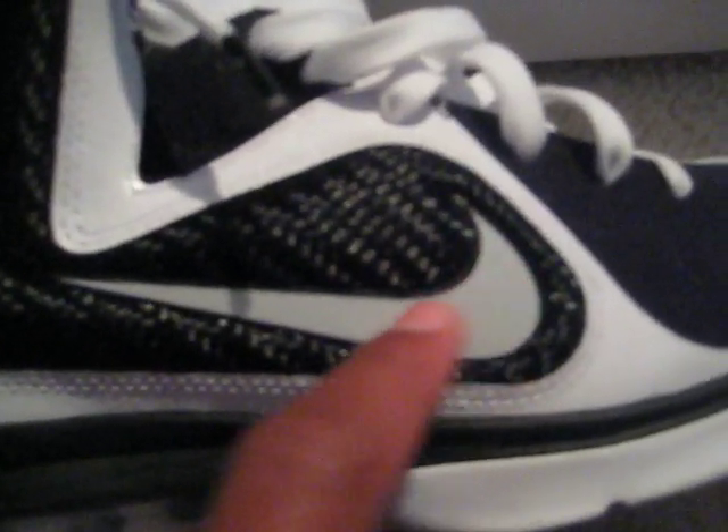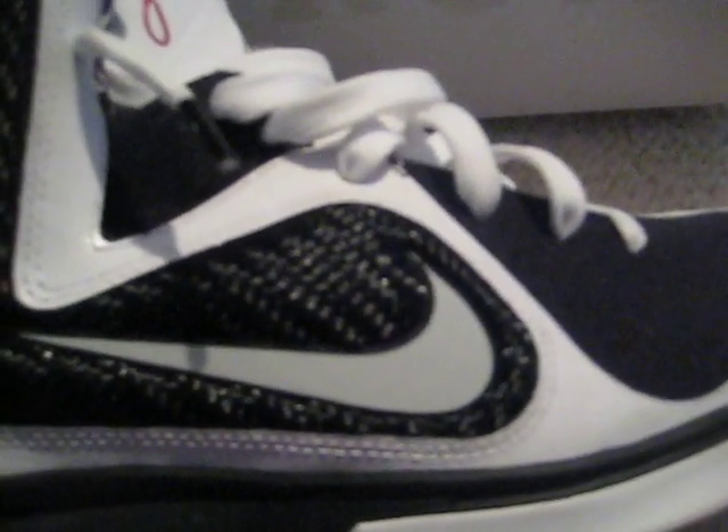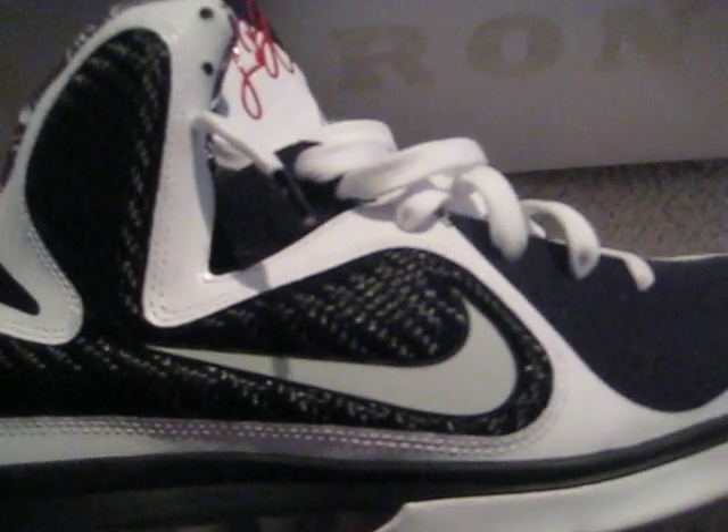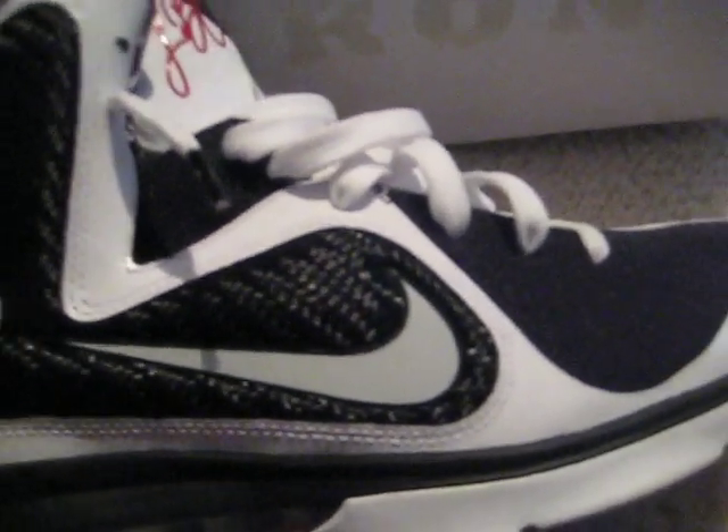Then you have your white Nike swoosh. The cool thing about the Nike swoosh is that it is actually 3M — it's 3M on both sides. 3M is a reflective material where, when you shoot it with a camera and a flash happens, it gets all bright and it looks really cool.